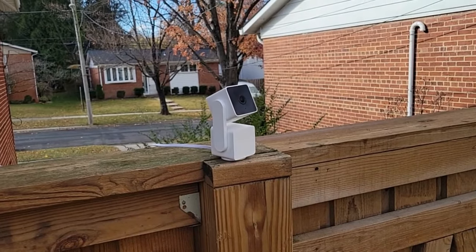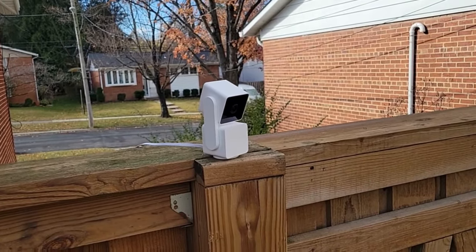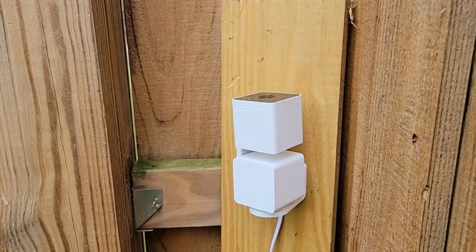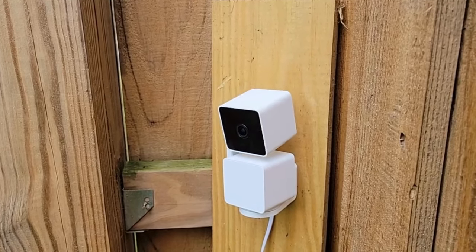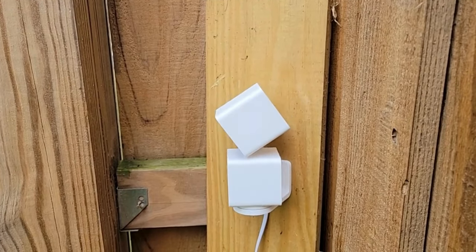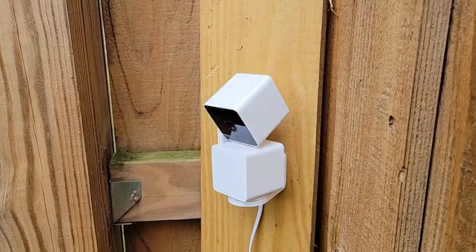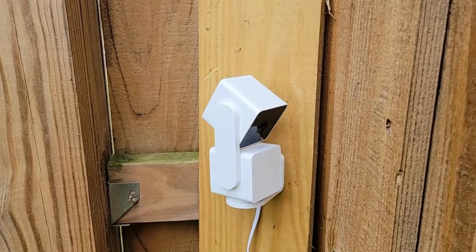Today we'll be taking a look at the Wyze Cam Pan, which is a colored night vision camera suitable for both indoor and outdoor applications. It has pan, tilt, and zoom. It is a 1080p full HD camera, and it is IP65 weather resistant, so it can be mounted outdoors and get wet.